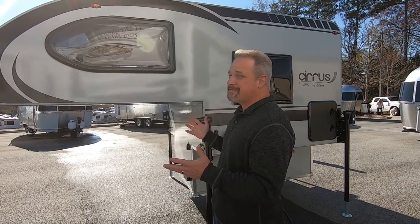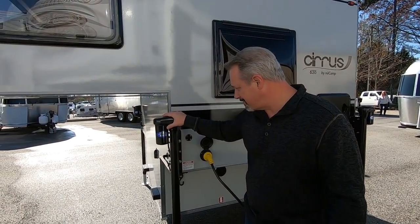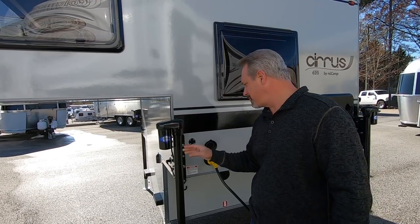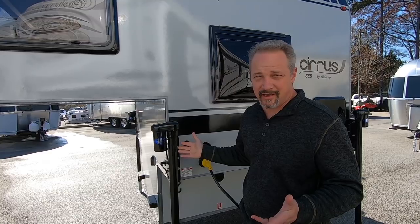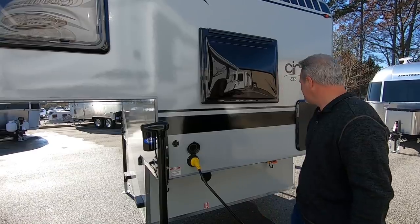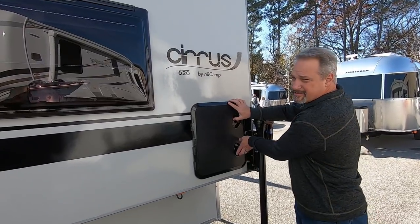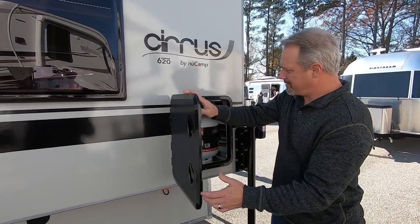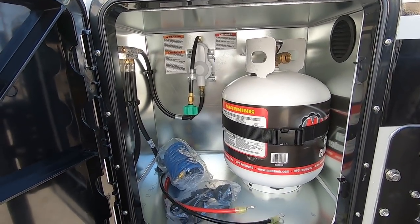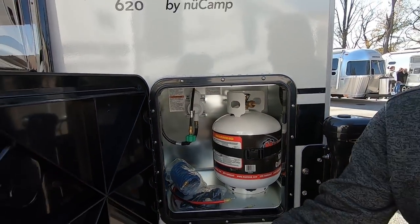On the driver's side it's basically the same kind of setup — two windows. This camper does have the Rieco-Titan jacks, which is pretty nice. There are no swing-out brackets, but you don't really need that on a half-ton truck. There's a 30-amp plug, and in here is the LP tank along with some storage. There's also a gas hookup underneath to hook up a grill, which is really cool and handy.